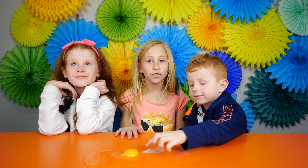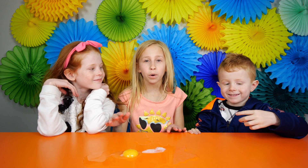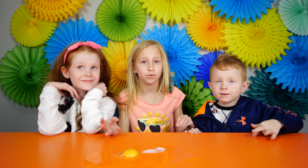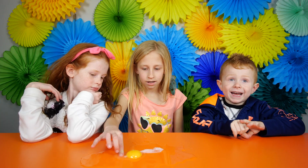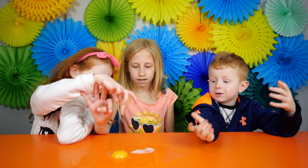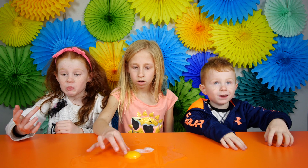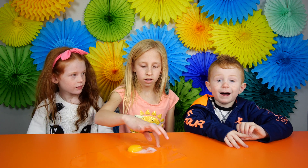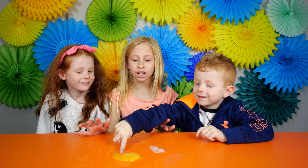Hey guys, that's our video. We hope you enjoyed this video. Make sure to comment below what other science things you want us to do. Thanks for watching. That was so much fun, but poor dad because we dropped them on the table. That's our video today, bye! Make sure to let us know if you want to do any more science videos.